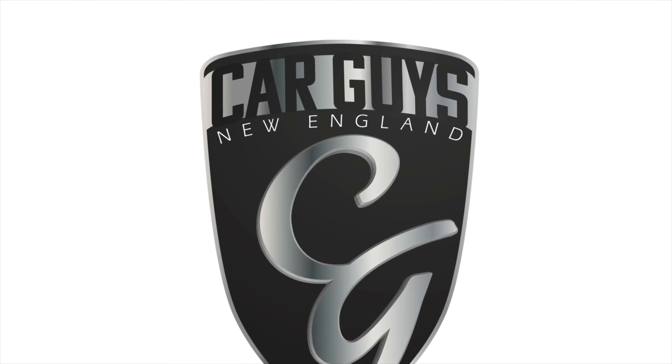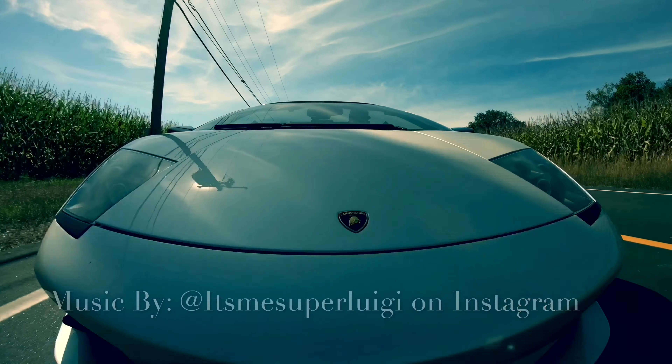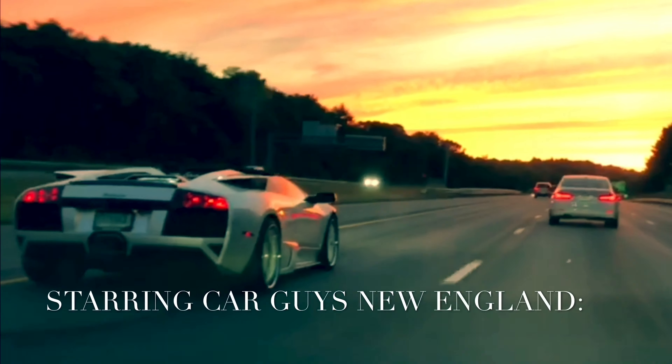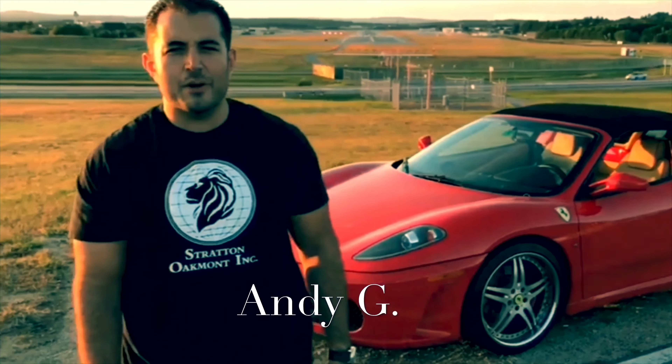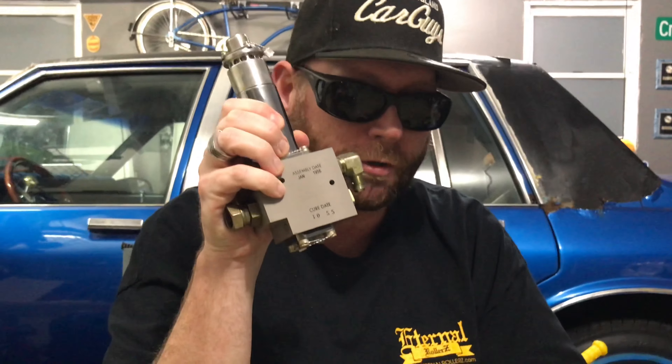This is Car Guys New England, your YouTube channel for anything automotive. This is Jay with Car Guys New England and today we're going to discuss the difference between the 8x regular duty dump versus the 8x super duty dump.